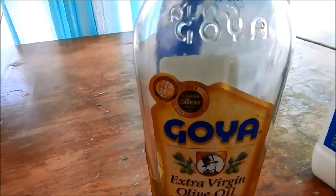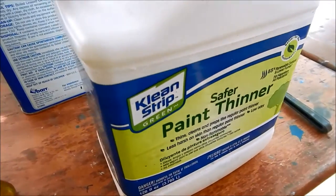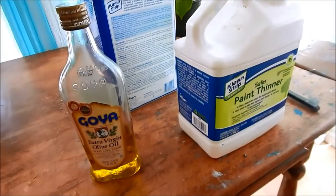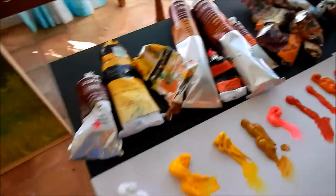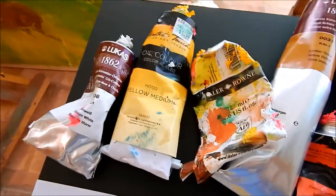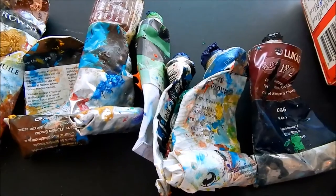Another thing some people may not know about: olive oil, vegetable oil, or peanut oil. Since it's an oil, it will clean off oil paint. You don't always have to subject your skin to the paint thinner. The more you paint, you realize you don't have to spend two hours a day setting up and carefully cleaning your brushes — that depends on your temperament.